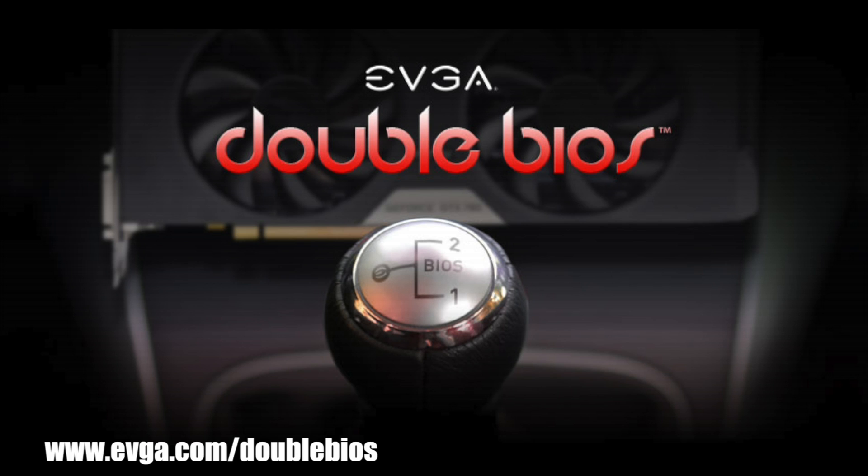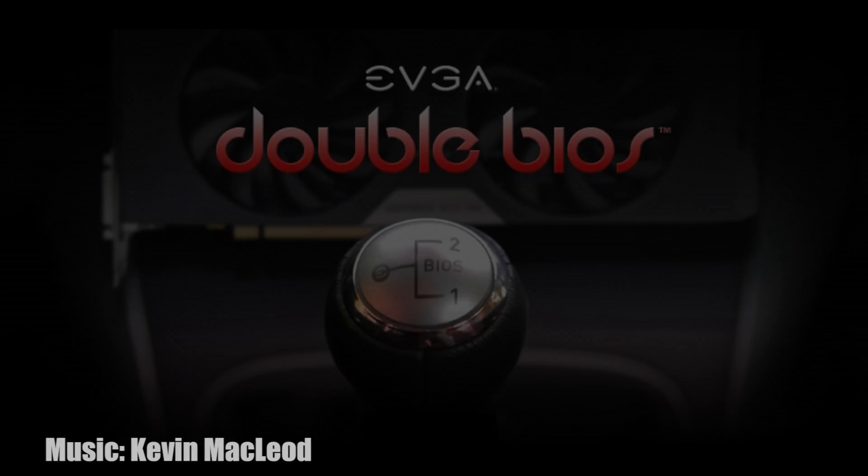For more information on these products, please visit the EVGA website at www.evga.com, or be a part of our community at forums.evga.com. Thanks again, and we'll see you next time.